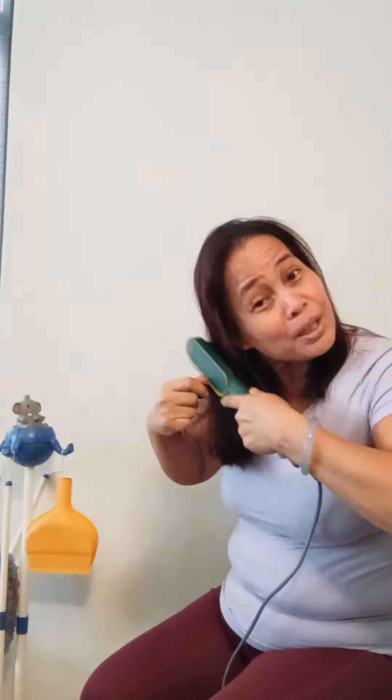My employers do the hot oil DIY also. Maybe I can check the store and buy it and do it myself. You see, I can color my hair myself — and it's good!